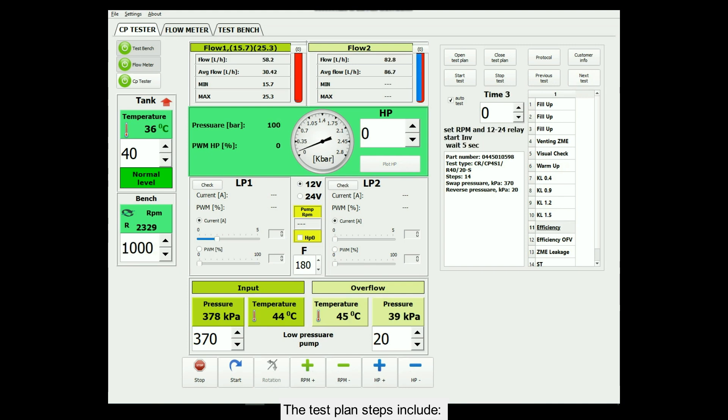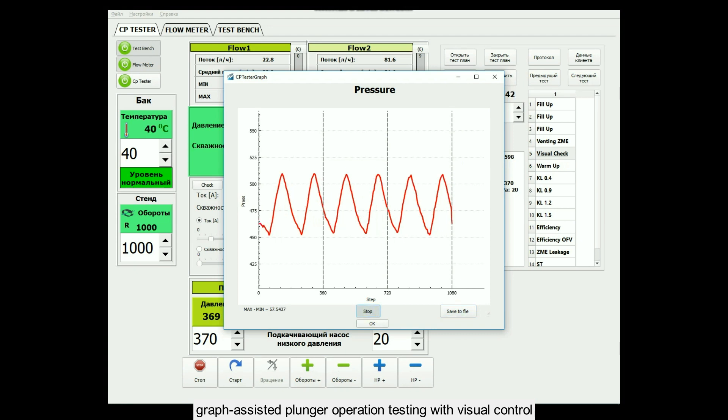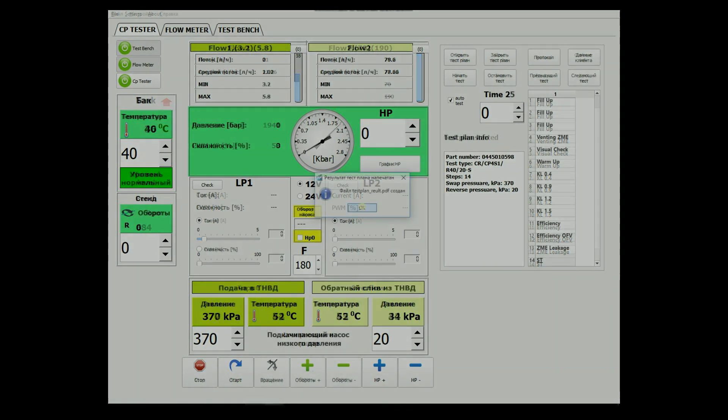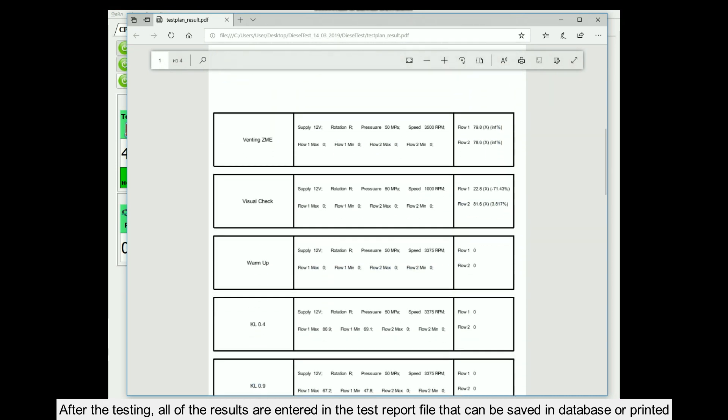The test plan steps include preparatory tests, graph-assisted plunger operation testing with visual control, and checking of pump efficiency and start mode. After the testing, all of the results are entered in the test report file that can be saved in database or printed.